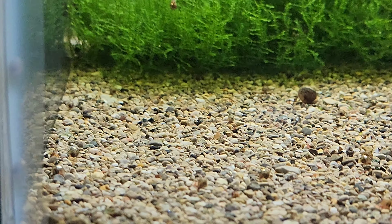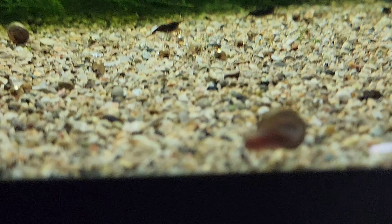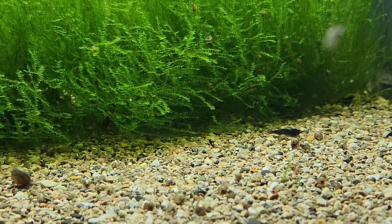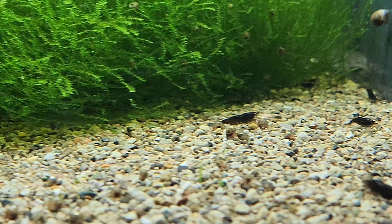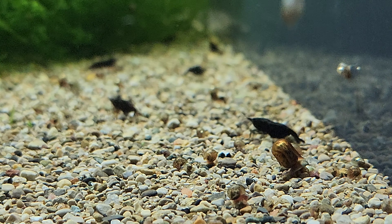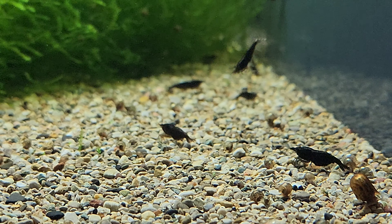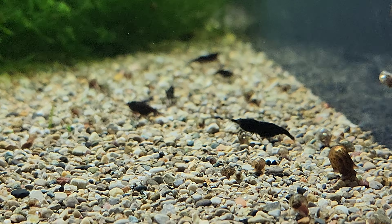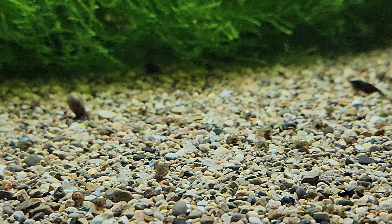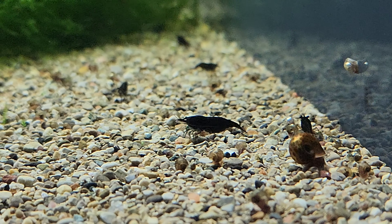Then we've got the black roses. I have not seen a baby yet, but I've seen three or four berried females, so there are very likely some tiny baby shrimp in here somewhere. These guys are a lot younger than the yellows but they're catching up and doing just as good.